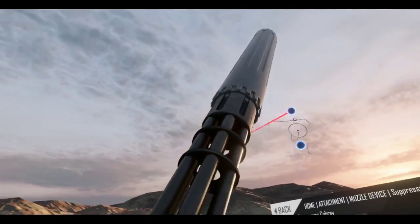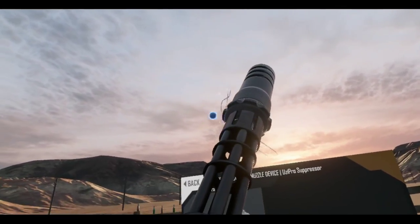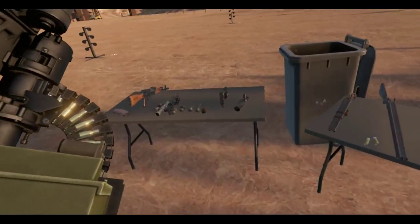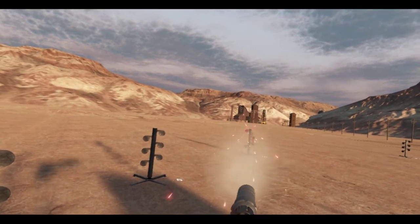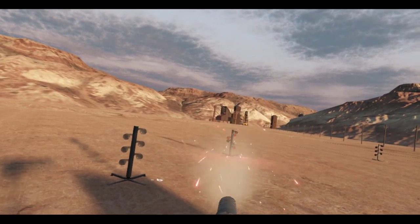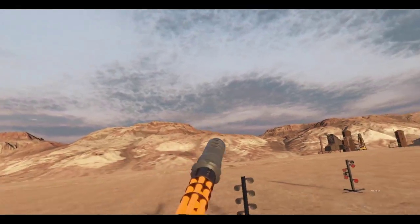Let me put a Uzi Pro on here — it looks a lot better with the Uzi Pro. Let me just test this out. I need to find the center of my play space and move over a bit here. Nice, look at that red hot barrel.